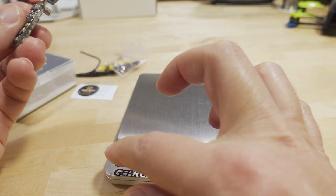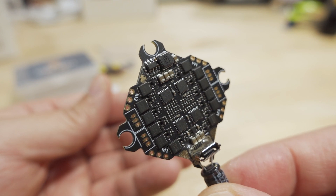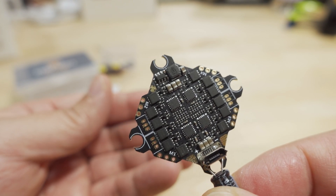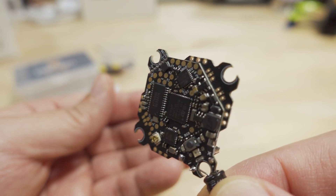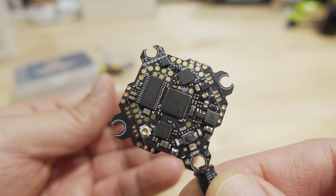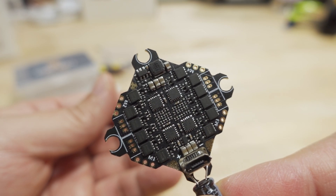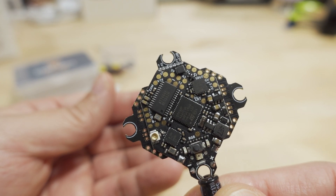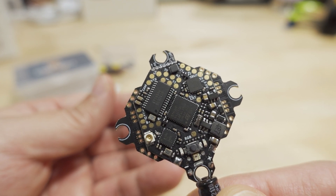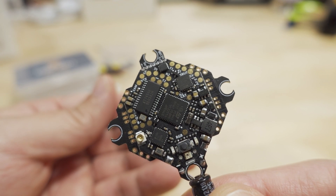One more thing on the ESCs: they've already pre-flashed BlueJay firmware onto them, so RPM filtering at 48kHz is ready to go right out of the box. If you're a fan of BlueJay ESC firmware, it's already on there.